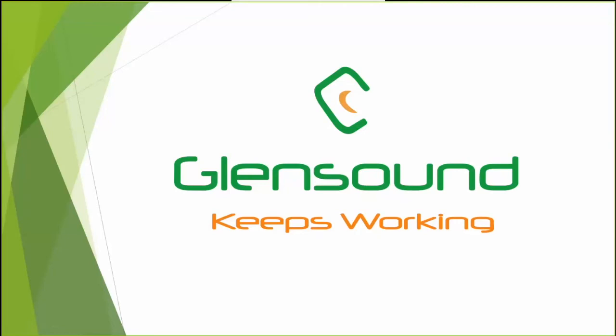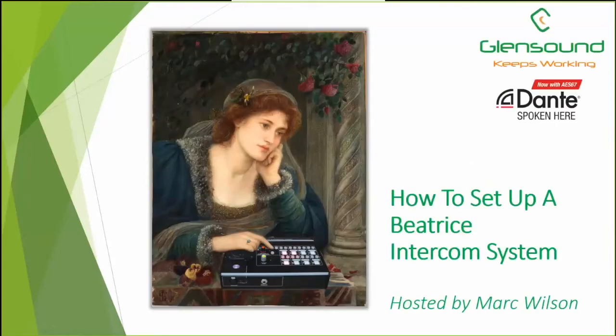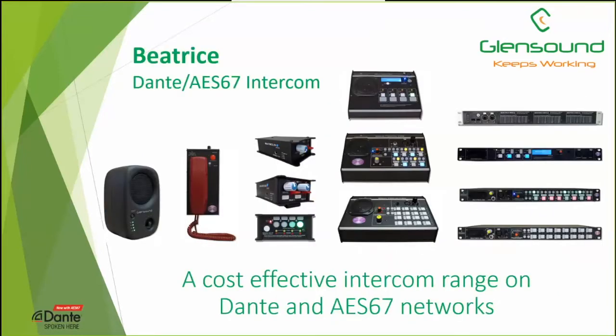We're doing a presentation on our Beatrice system, showing some basic setups and ways it can work. Some are very basic, just to give you the most basic indication, and then a more sophisticated one towards the end, to show you different ways in which our Beatrice intercom system can work.